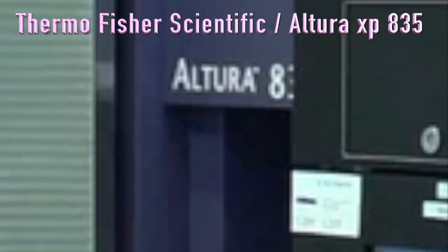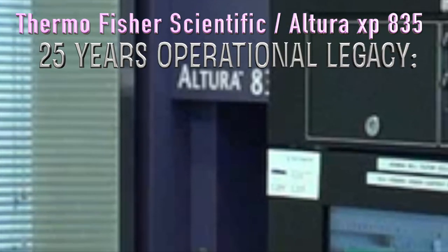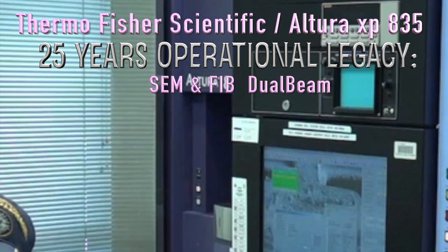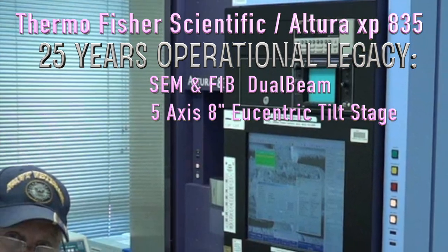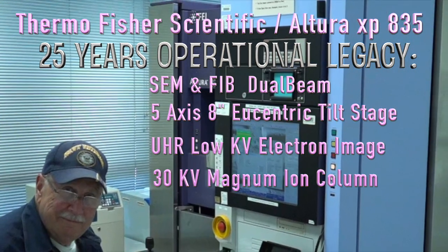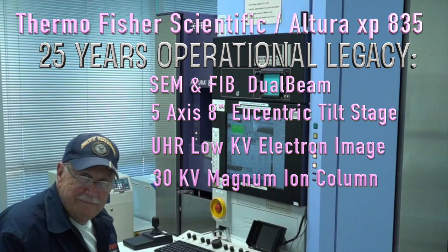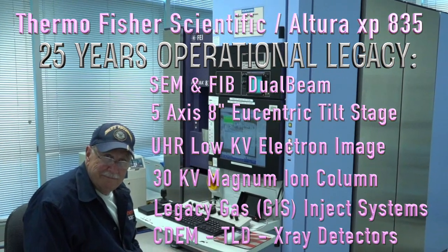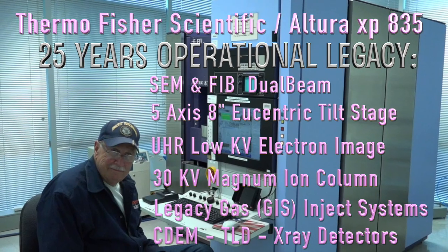Doug Harper. I've been with the FEI company and Thermo Fisher for 23 years now, and I'm happy to show you around the 835 today. This dual beam is a genetic heart and soul of our tool sets that continues to develop as I speak. They're getting better and better to both use and to service. It's been a pleasure to work with these tools and all my colleagues around the world.